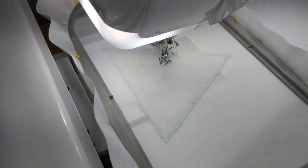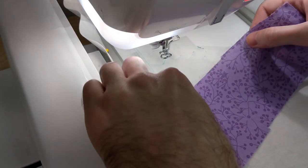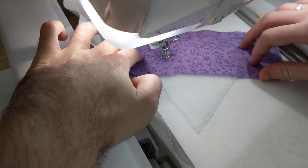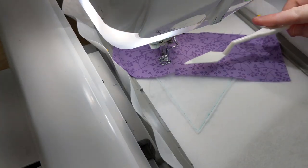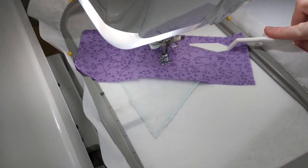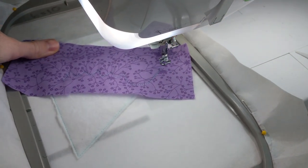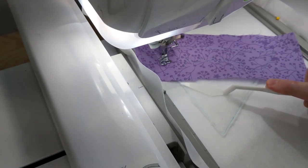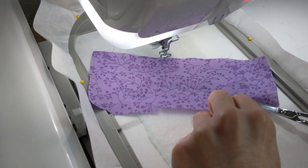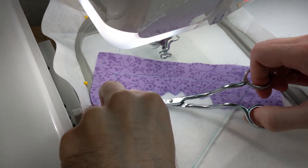Moving on to your first piece of applique: stitch the placement line for piece 2. Place your fabric right side up on top of the hoop, completely covering the placement line, and stitch down. A great tip when stitching down fabric is to use a tool to help flatten the fabric — this will help keep your fingers away from the needle. We sometimes use a plastic little spatula as seen in this video, or a purple thing. Once our first piece of applique has been stitched down, use your sharp applique scissors to trim the excess fabric along the inside edge.